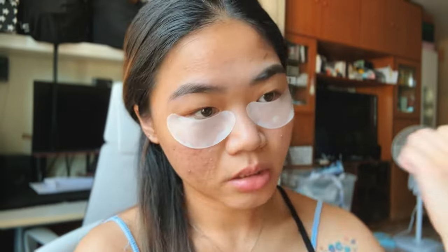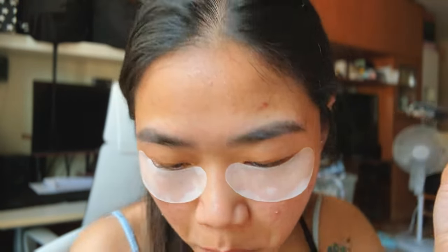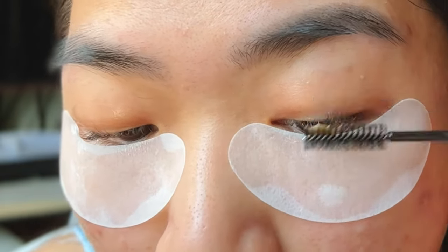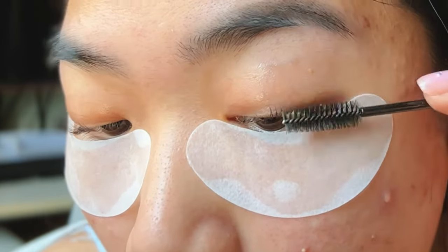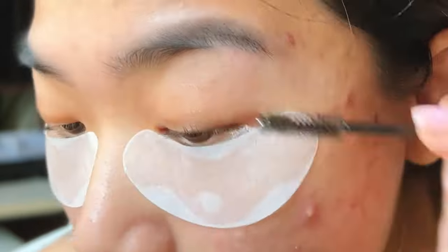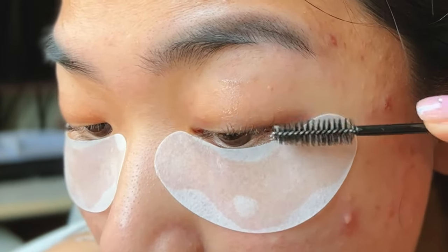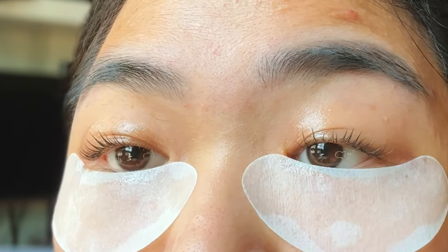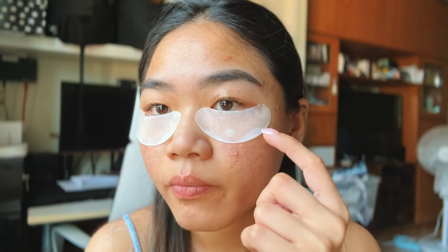Now I'm going to use the spoolie — just like mascara — and brush it on my eyelashes. I'm going to leave this on for 15 minutes. I also added a bit more tint on my outer brows and I'm going to leave that on for two more minutes. My lashes are almost finished, so I'll show you guys the result after washing them off.